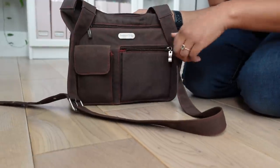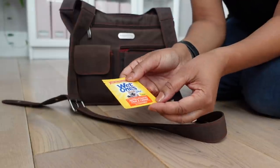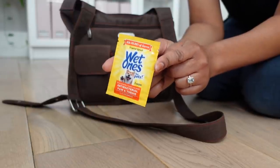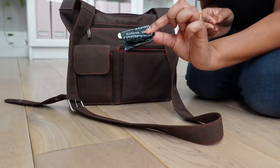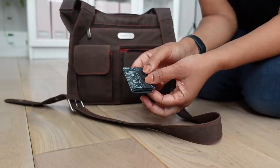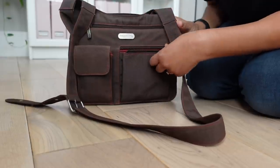In this first pocket I have dog mom things. So I have a few of these Wet Ones tushy and paw wipes. These are great if something happens and you need to give a quick wipe down if you're out in public. If you have a long hair dog, you know the struggle. I also keep an extra doggy poop bag. I actually have one on the leash already, but I always like to be prepared for any weird circumstances, so I always have an extra poop bag in my purse as well — because you just never know.